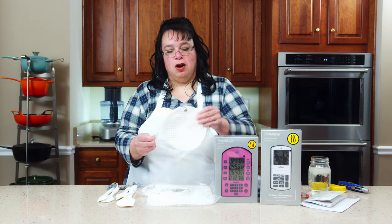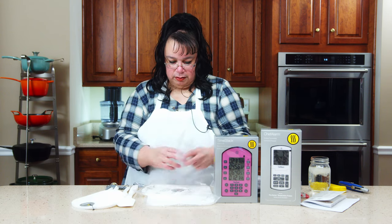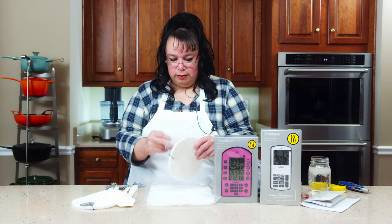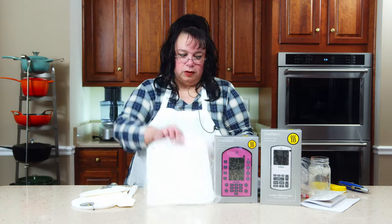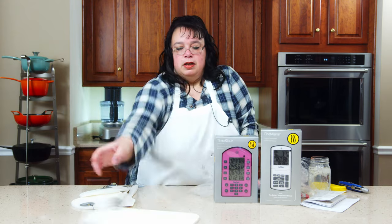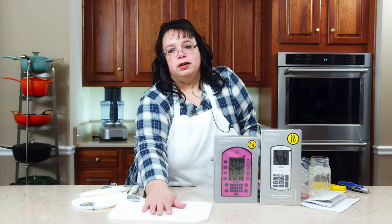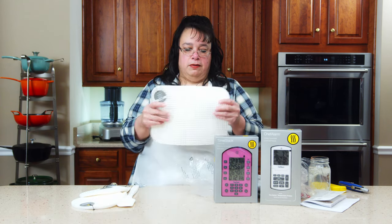Then we have our hot pads. You have to have these — they are amazing. And then we have a large one. This is great if you have an air fryer because you put these right in front of it. When you slide the basket out it lands right here, and then goes back in. So you can actually just store these in front of your air fryer.